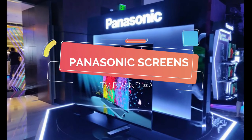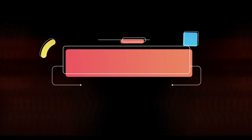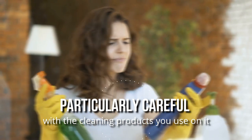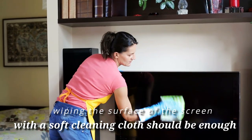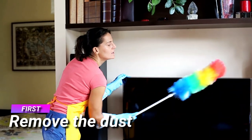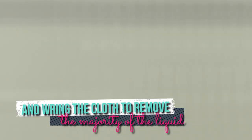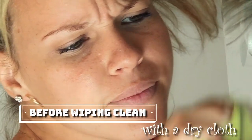Panasonic Screens: Panasonic generally treats its flat-screen TVs with a special anti-glare formula, meaning you need to be particularly careful with the cleaning products you use. For a quick clean, wiping the surface with a soft cloth should be enough. To remove fingerprints and other grime, first remove the dust, then soak a clean cloth in a warm water and dish soap mix, wring the cloth to remove the majority of the liquid, and gently dab the surface before wiping clean with a dry cloth.